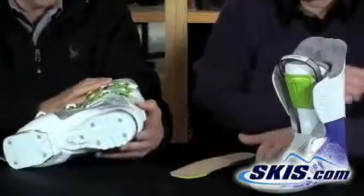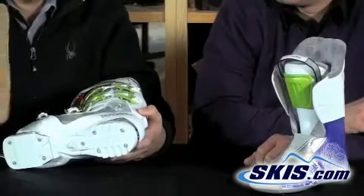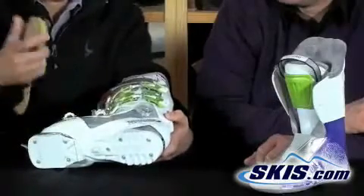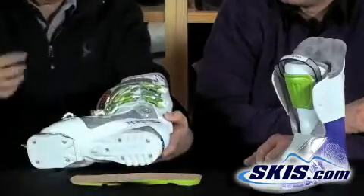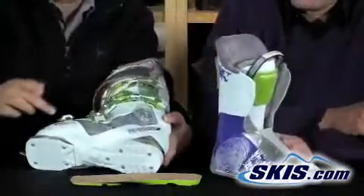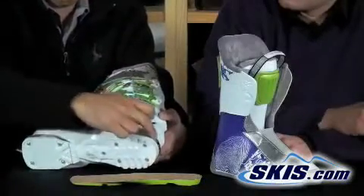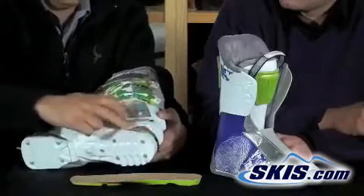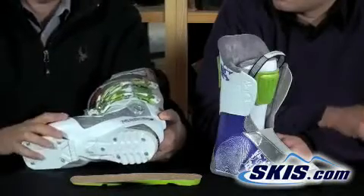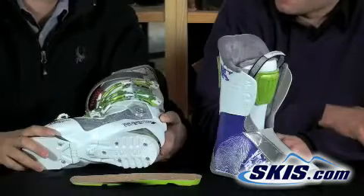The boot also has a rubber boot board inside which provides a lot of absorption for hucking bumps, hitting the ground hard, or absorbing vibration of any kind. What's really cool is that this boot looks great — it has a liner you can see right through the shell. You can even see the rubber sole on the bottom, and there are little windows all around which give you that extra cool factor so you look good on and off the slopes. One of the best-looking boots out this year.